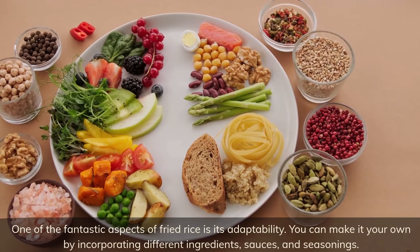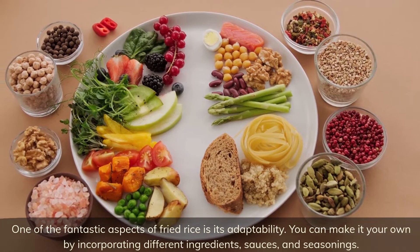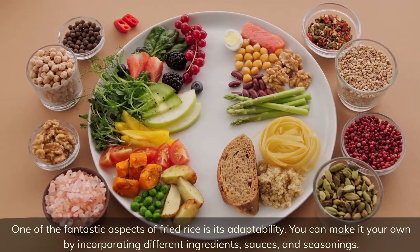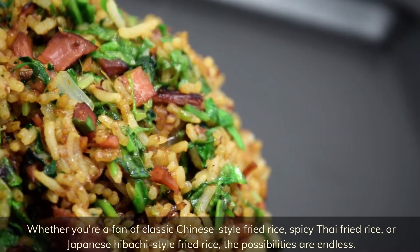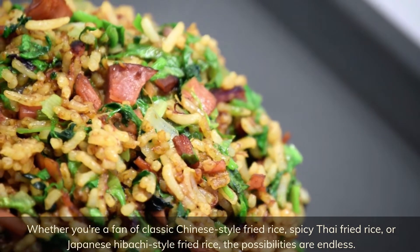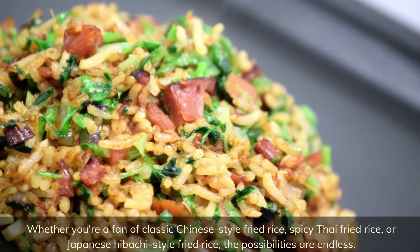One of the fantastic aspects of fried rice is its adaptability — you can make it your own by incorporating different ingredients, sauces, and seasonings. Whether you're a fan of classic Chinese-style fried rice, spicy Thai fried rice, or Japanese hibachi-style fried rice, the possibilities are endless.